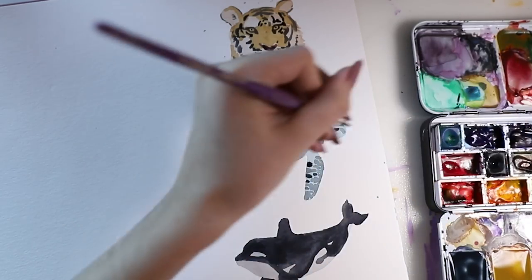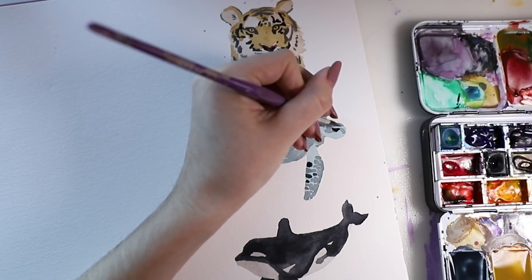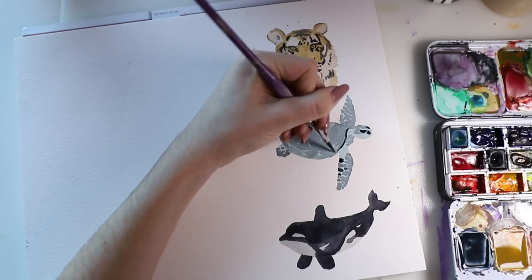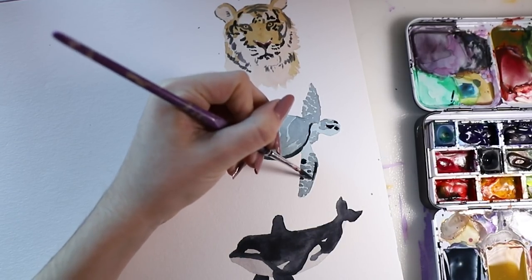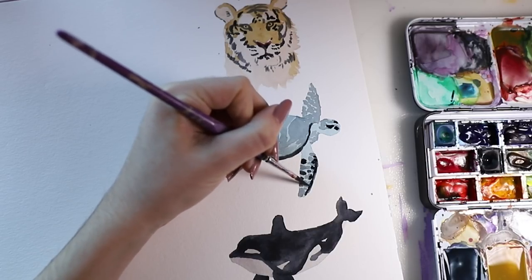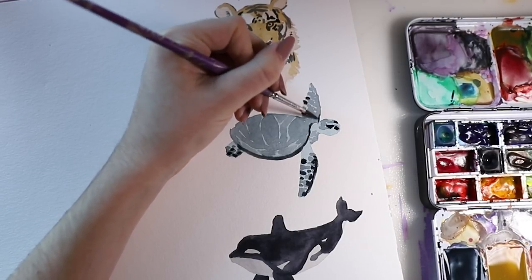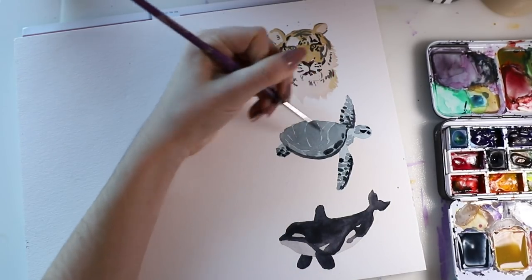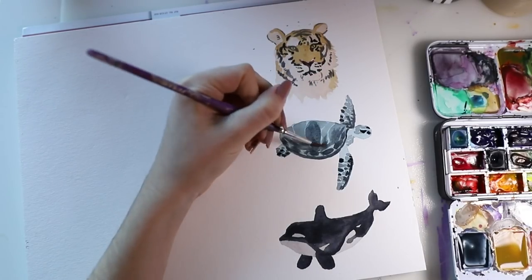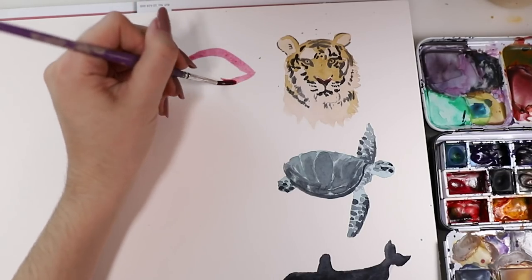And on to the turtle again. I added in the eyes with the darker tone and also some other face details. I was looking at some reference pictures but I wasn't completely following them. Here I'm adding more shadow to the shell and also to the fins — it has this beautiful pattern there. I made sure that it was simplified but it was still there. I also made sure that the fin and the shell wouldn't meet, so it would look like two different parts of the turtle. Then I kind of blended the darker tone into the lighter one.